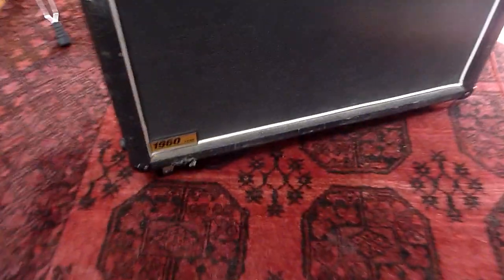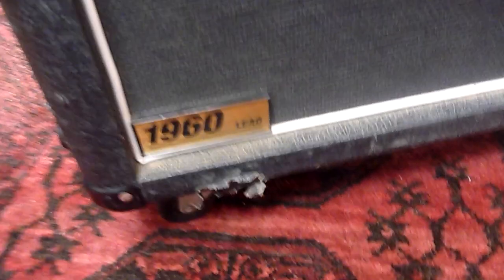I'm selling off my 1960 lead box. It's a lead A, so it's got the slant front. It's done a little bit of work — it's got a few marks on the side, but not terribly bad.